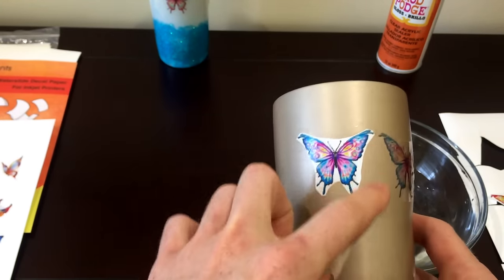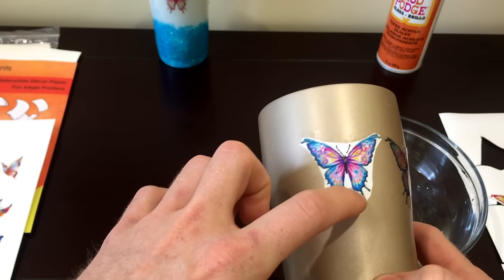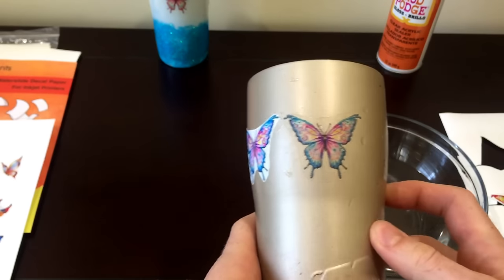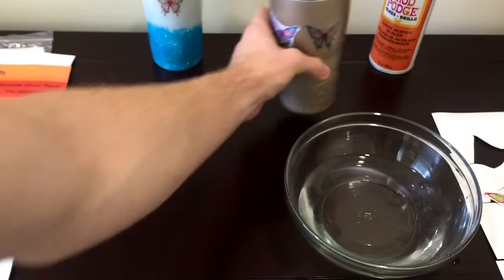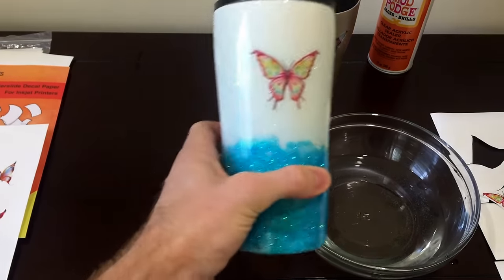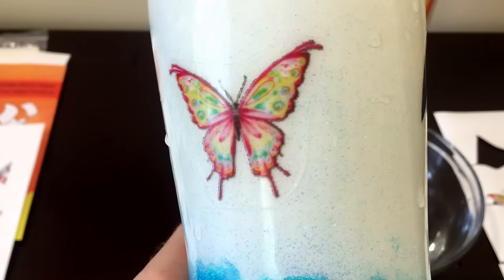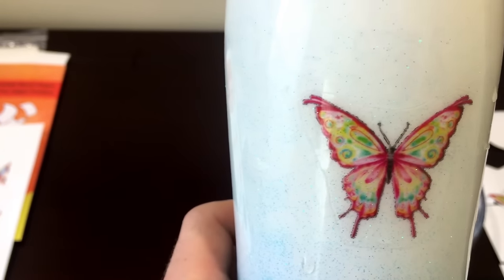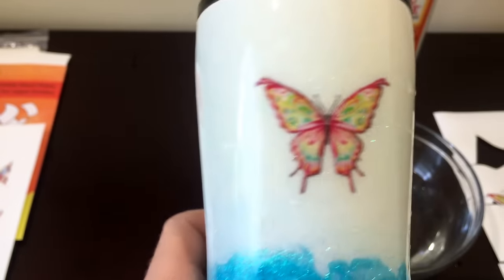But you have this edge here to worry about with white waterslide — you could take an exacto blade and go across it carefully. So white waterslide, clear waterslide — but the clear waterslide on the white cup looks pretty good. You can see that edge a little bit; clean that up, but overall not too bad.